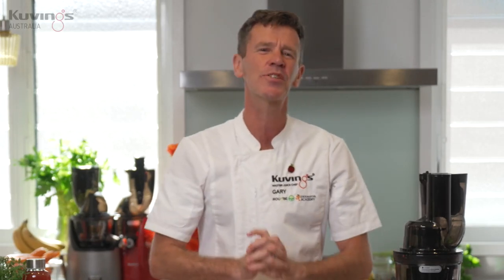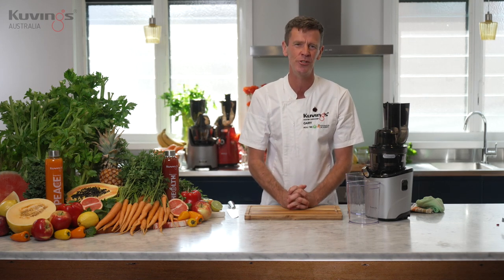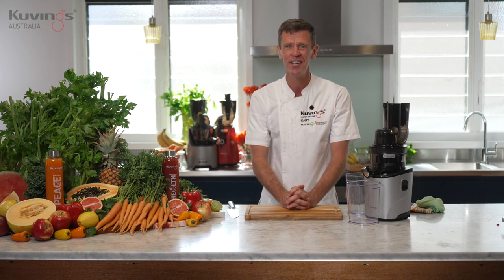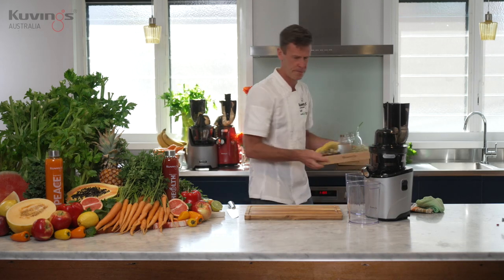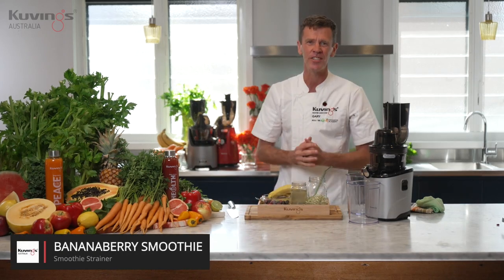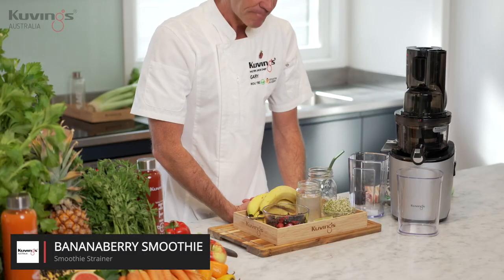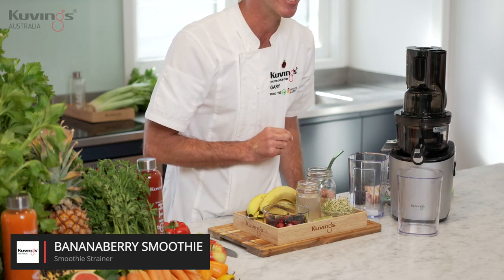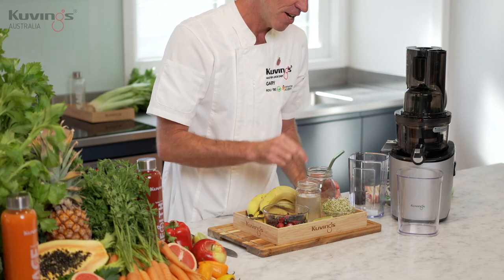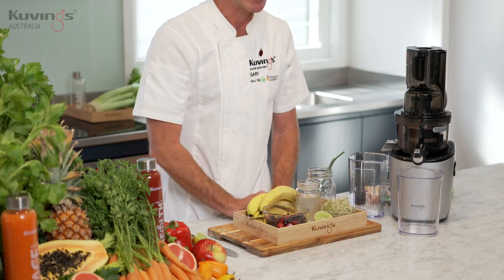I'm going to make a smoothie. I've got the third strainer in there, the smoothie strainer, and I'm going to show you how you can use your cold-pressed juicer to make a cold-pressed smoothie. Let me grab the ingredients. Look at these ingredients for this recipe. This one I'm calling banana berry because we've got bananas, we've got berries, I'm going to sneak in some sprouts here. I've got some alfalfa sprouts, some coconut water and some lime there as well.